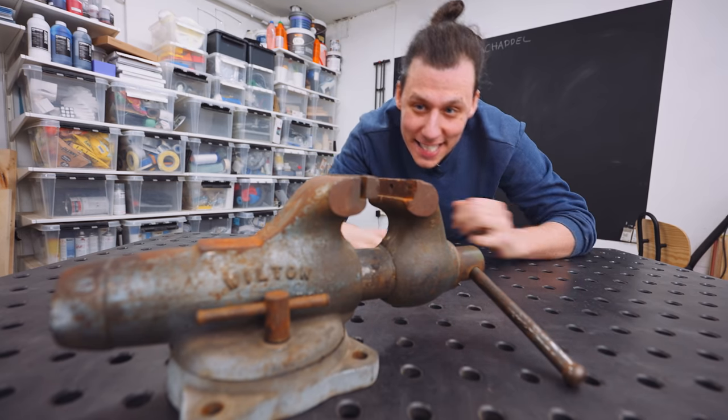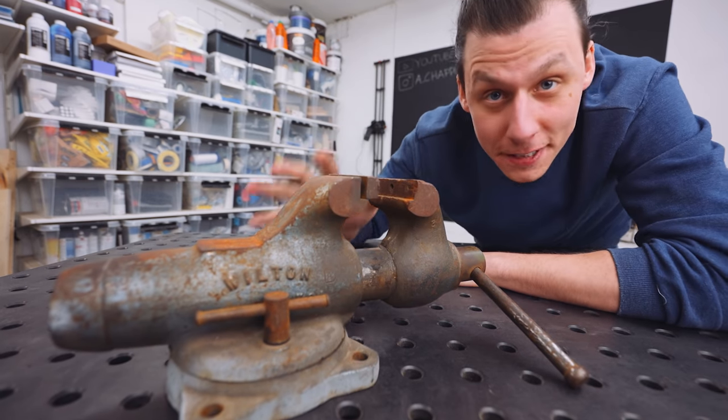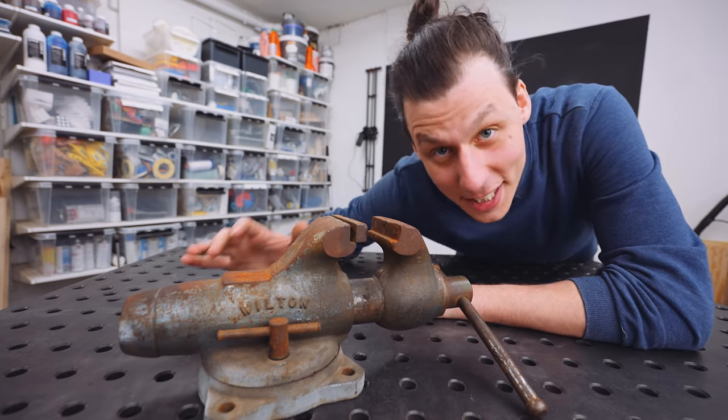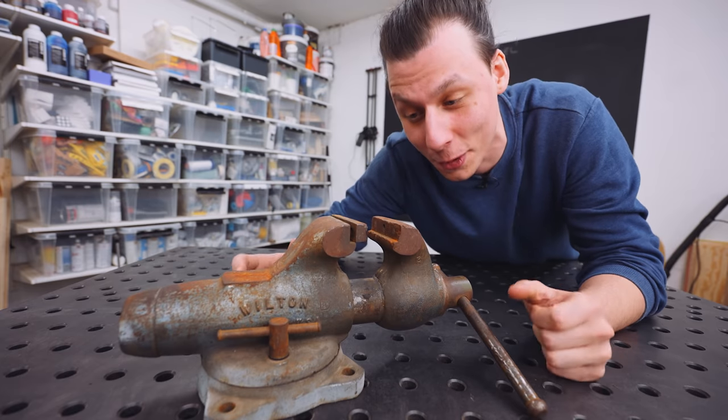Look what I have! A rusty old vise! More specifically, a 50-year-old Wilton vise that is in pretty rough condition. So in this video, I'm going to do my best to restore this thing into its former glory.